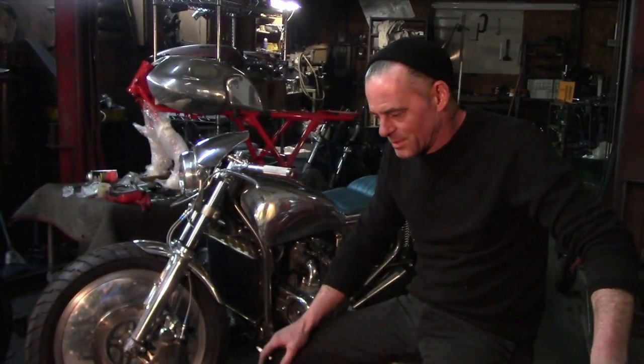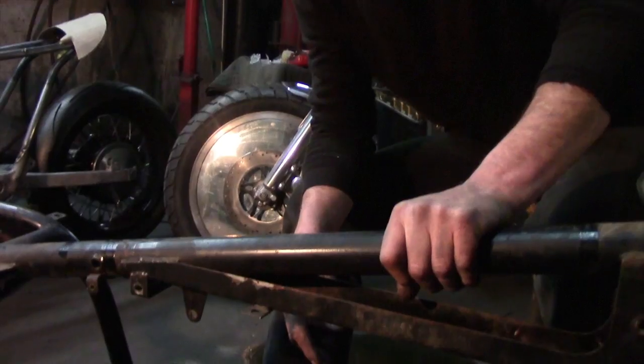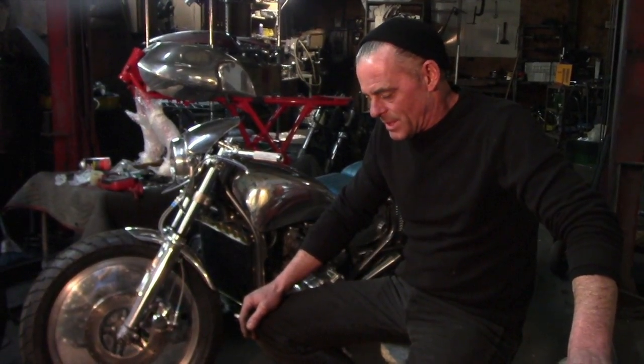I'm gonna base it on this — the first part I have so far — it's an early Guzzi loop frame. It's gonna be different; I'm putting my own twist on it. I'm not gonna try and copy anything somebody's already done or replicate something from the 50s, just my take on that style.